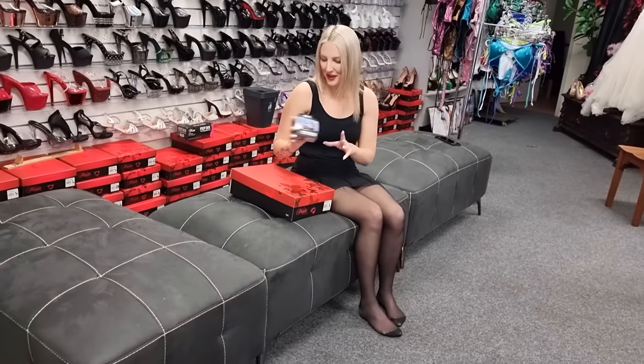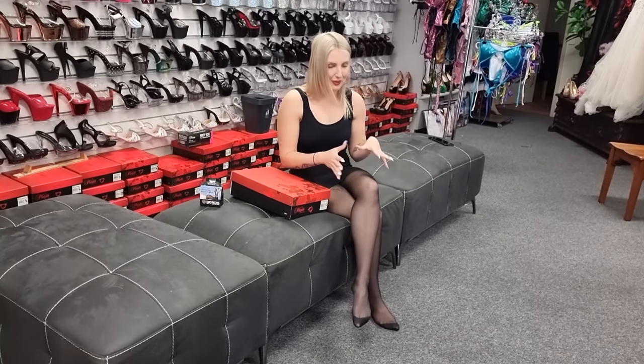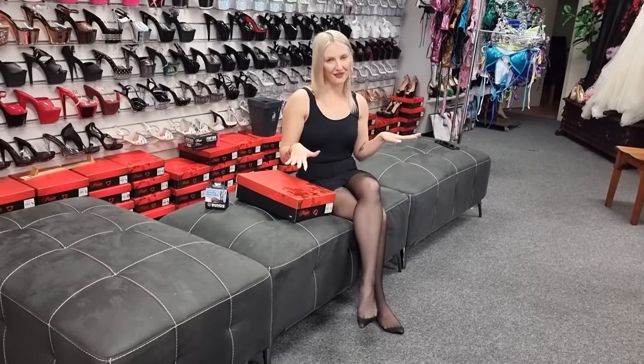Have you guys heard of Bonds before? Because they're very, very popular over here, and if you haven't, you have to look it up. So we've got the Bonds ones on, and this was my first time putting them on. They're actually a bit more complicated than I was hoping for, but it's all good because we got there in the end.